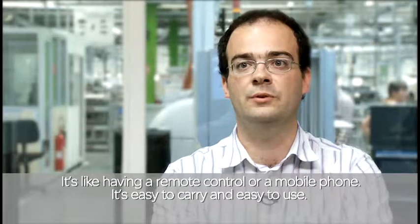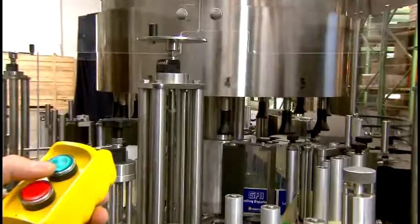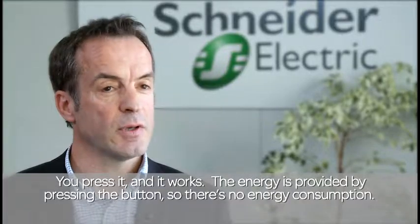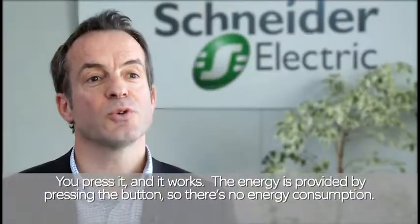And the Harmony XB5R powers itself, so there's no need for a battery, which means less maintenance and no waste. Press it and it will work — the energy is provided by the operator pressing the button, so there is no energy consumption.